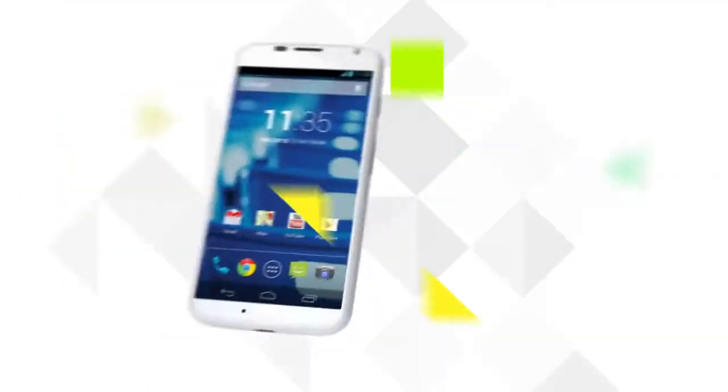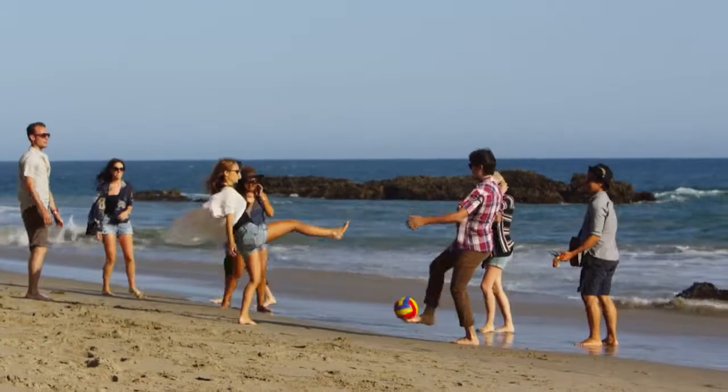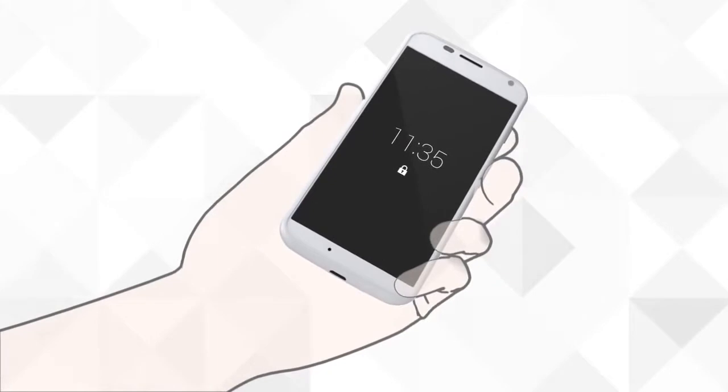Missed another shot because your phone's too slow? With Moto X, you can take photos with a twist of your wrist. When you see the perfect moment, just whip out your phone and twist your wrist twice. It's ready when you are.